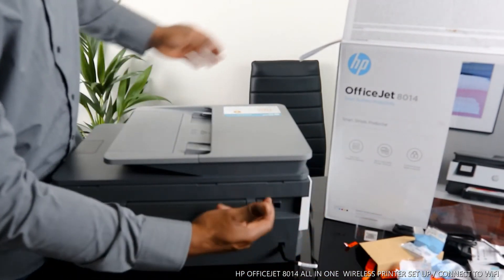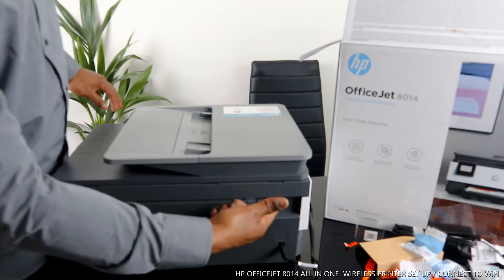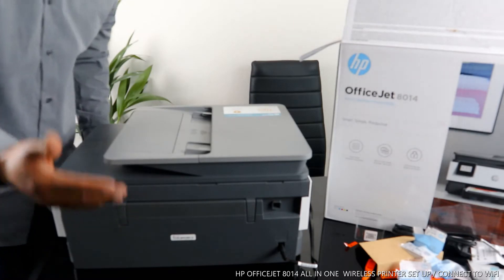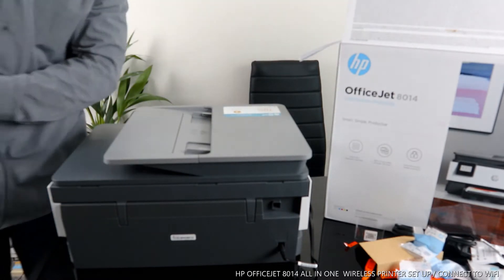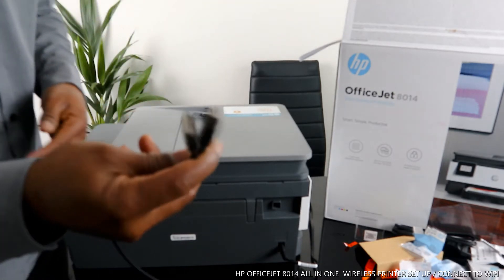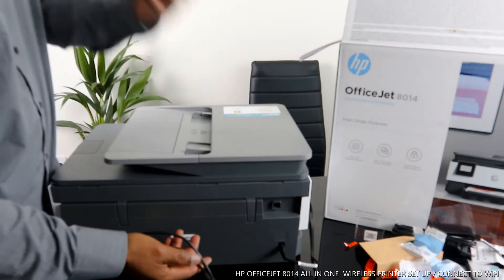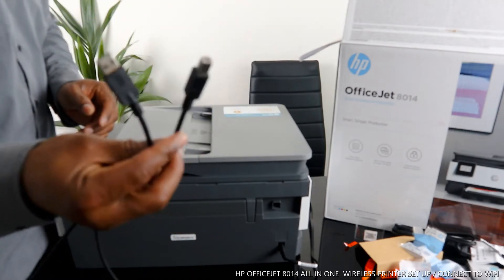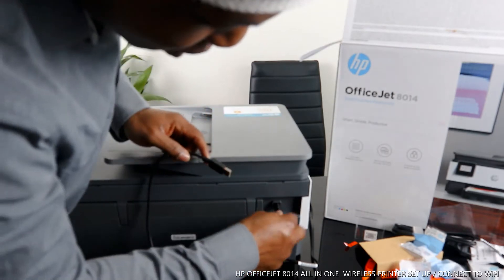On top of the power cable, straight above it, you will see the spot for the USB cable. Unfortunately, I want to mention that this printer doesn't come with a USB cable - I have one at home. Remember, this printer is dual band: you can connect it via Wi-Fi or via USB cable. The USB cable goes right here.